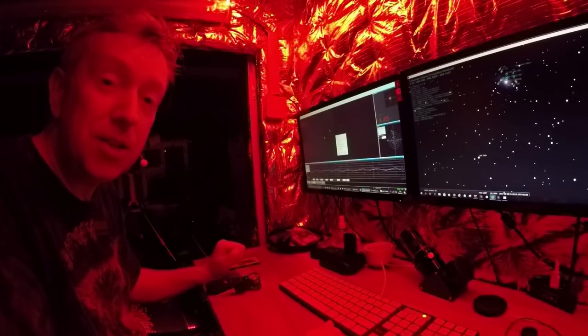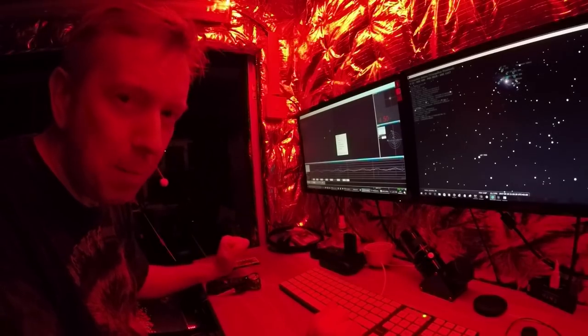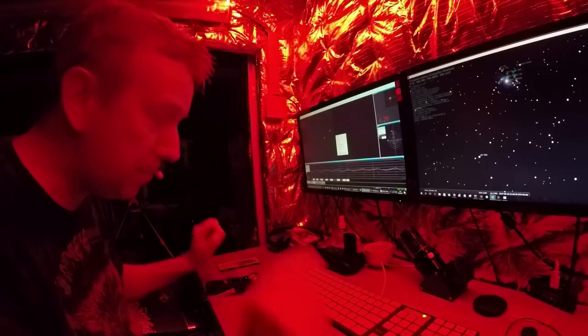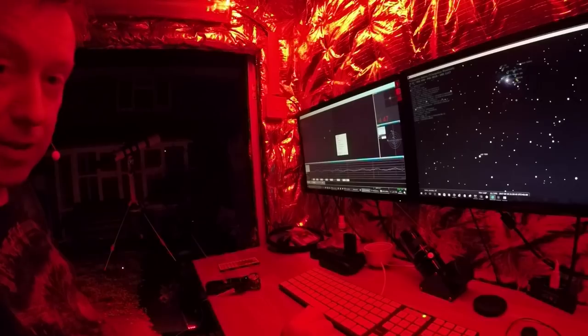Well, greetings and salutations, this is Rick. I hope you're having a great day. It's been two months of cloud cover but tonight the stars are out, so I decided to come out to the shed, get the telescope up and running, and see what I can find.